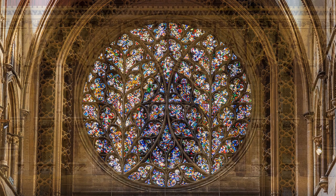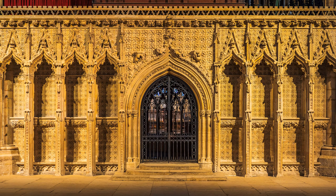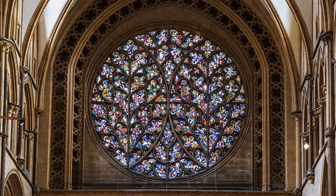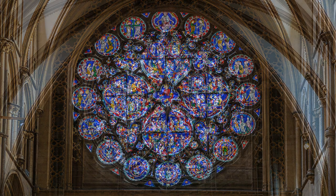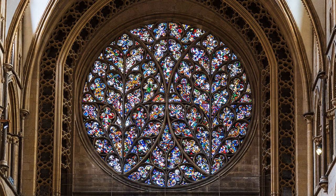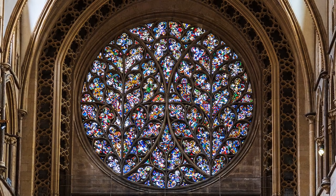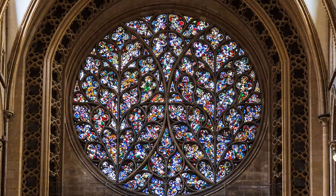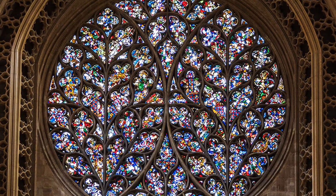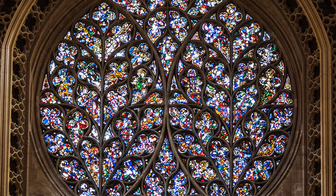Churches are built in the shape of a cross, the transept acting as the bar across. At Lincoln, two circular windows face each other across the transept. The bishop's eye faces south, welcoming the sun into the cathedral, but the dean's eye is in the north transept, intended to keep out the dark deeds of the devil. Look closely at the bishop's eye — it is made up of glass from an older window. Do you see the two large leaves and countless smaller ones? It is incredible to think that these windows were constructed without machines, the master craftsmen literally improvising and making things fit as they went along.